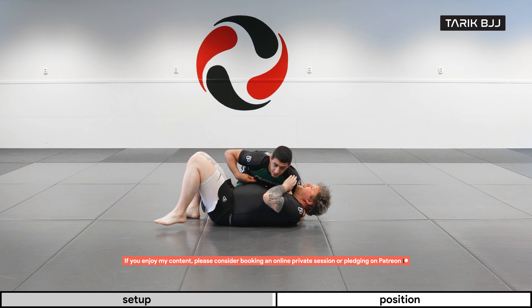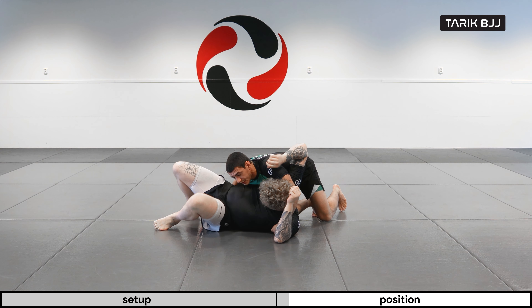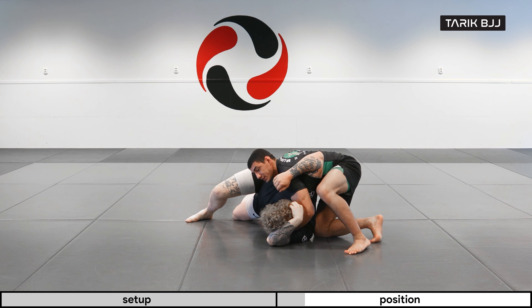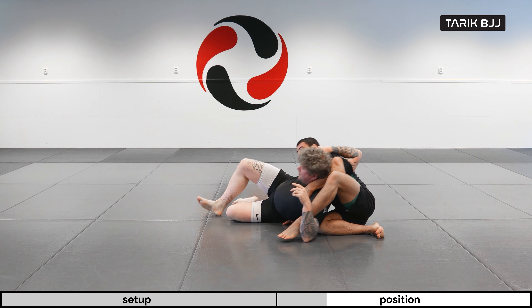Let's do it one more time. Isolate his arm, push his arm to the floor, make the fist, and he comes up on his elbow as much as he can. Once we're here, watch how I can now step over with my left leg. As soon as I have my left leg over his arm, I'm going to pull him back in.